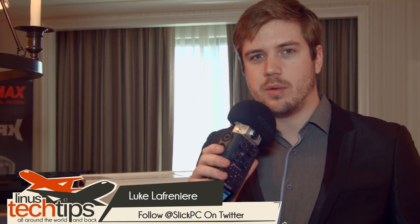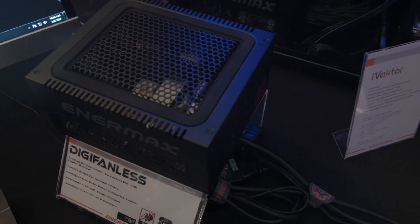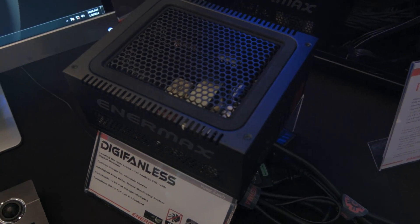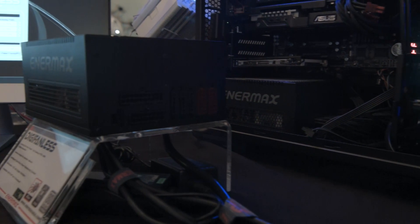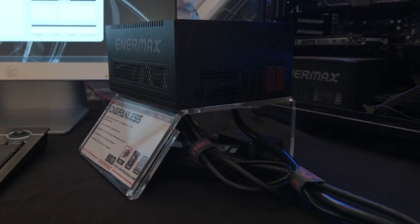Hey guys, we're at the Enermax suite checking out the first fanless power supply with digital monitor. This thing's awesome. It's a 550 watt fanless power supply, 80 plus platinum. It's fully modular, which is absolutely awesome. I've got it right here, and as you can see at the top, there's no fan.